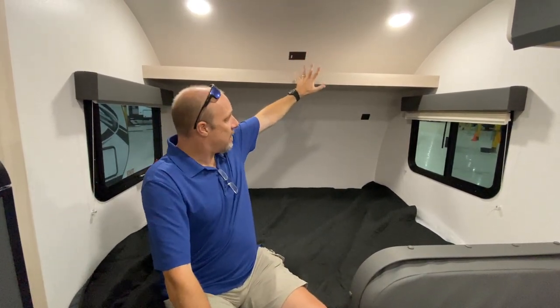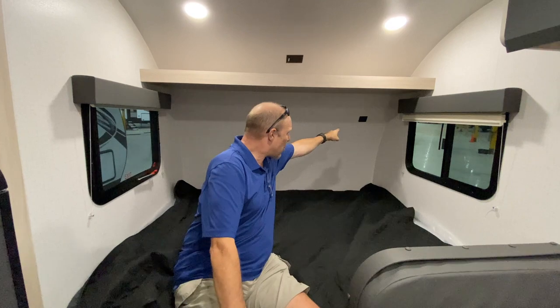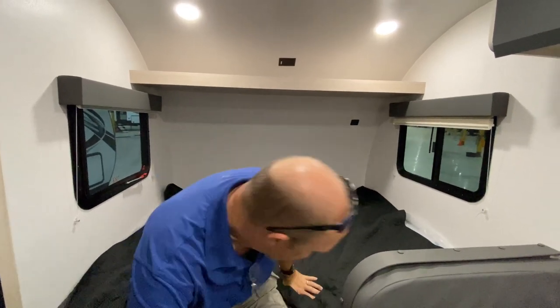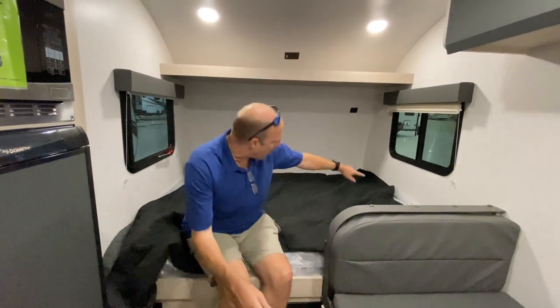There is some storage up above — it's not closed in, so stuff may bounce out on the road, but it's a small thing. There's also power up there and a charging station in the back. There is no storage underneath the bed because the storage is accessed from the outside.